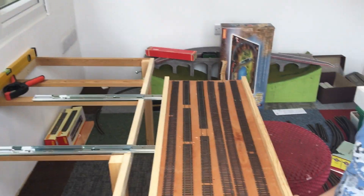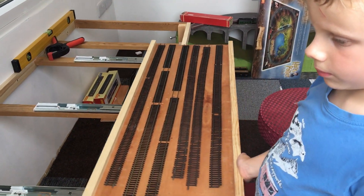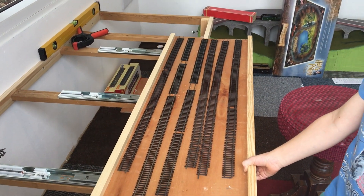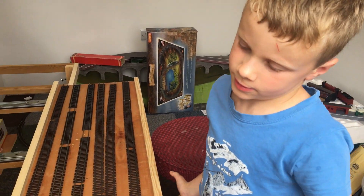Great, and that's today's work. Push it all the way home then, Simon. It's quite hard to move — the draw runners are stiff. But when they wear in a bit, I think it should be fine.